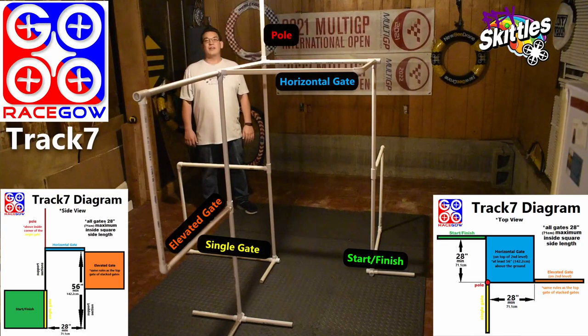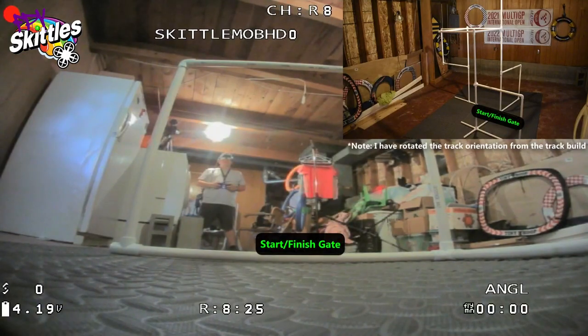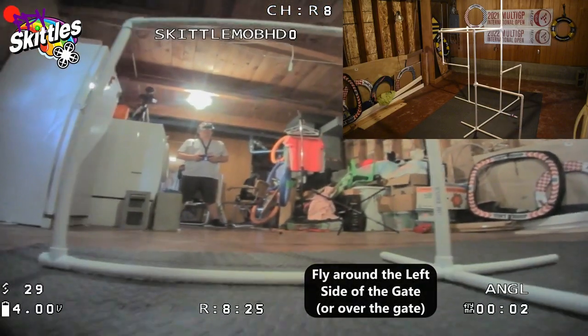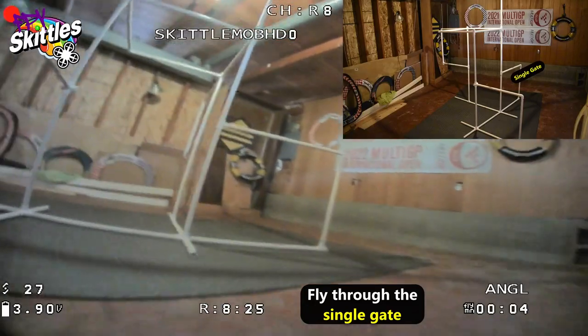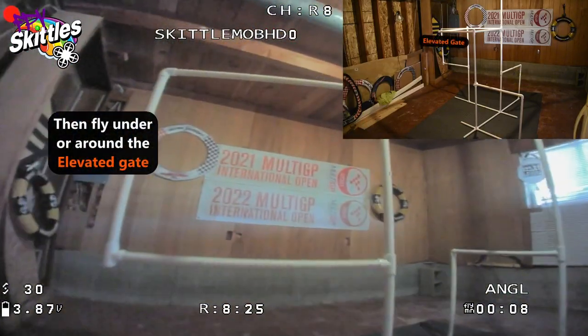Now let's go to the fly-through so you know how to run track number seven. Here's the fly-through for RaceGal track number seven created by FPV Skittles. You're going to start facing the start-finish gate, away from all the other obstacles. As always, your time starts as you pass through the start-finish gate. On this track you're going to take an immediate left as you pass through it, then come around and line up gate number two — straight through that.